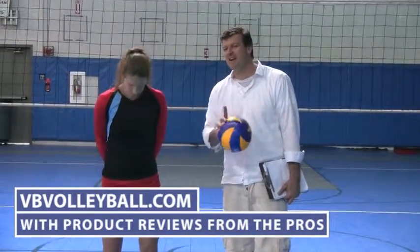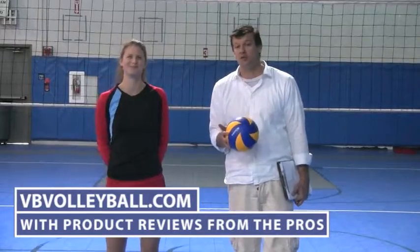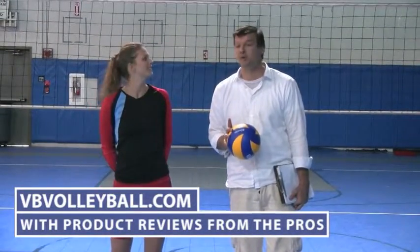If you're interested in finding more information about these shorts as well as other volleyball product reviews, go to vbvolleyball.com for product reviews from the pros.